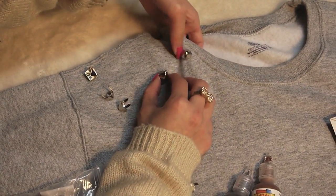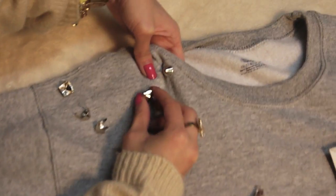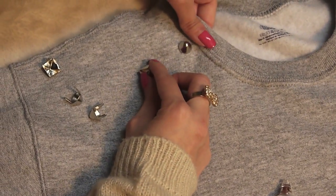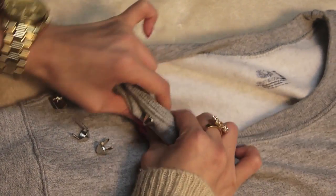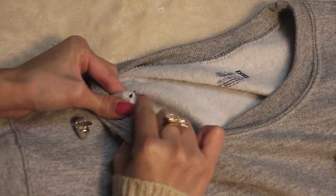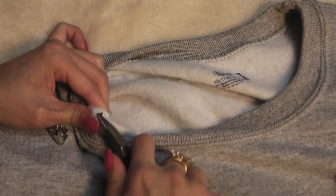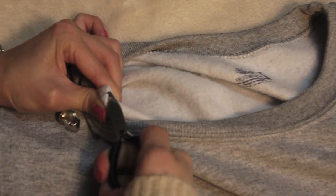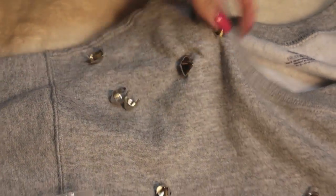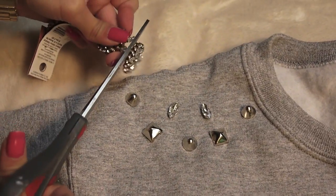I'm just going to show you really quickly again with the pyramid stud. It's the same thing — just have your stud laid down where you want it and then push through until the prongs go through the material on the other side. Then you're going to take your pliers again and bend down the prongs. The prongs on this stud are actually really short, so just make sure these are bent down pretty well so it doesn't move around. Don't worry if you have to take one out or move one around — it's really easy to just open up the prongs and move your stud.